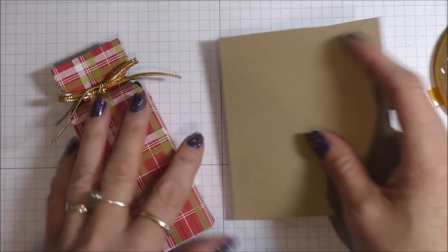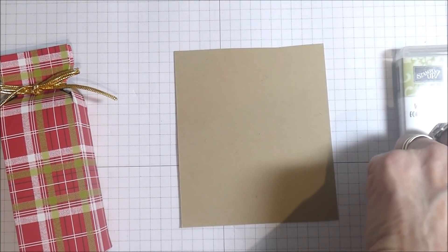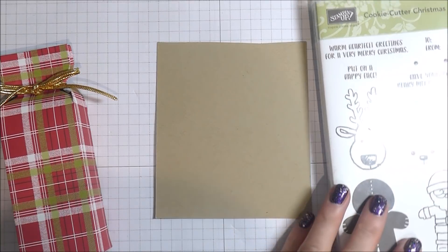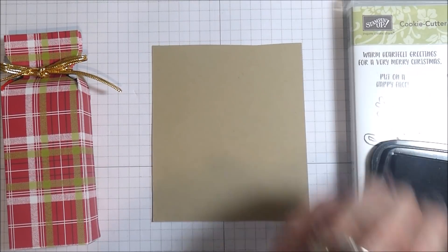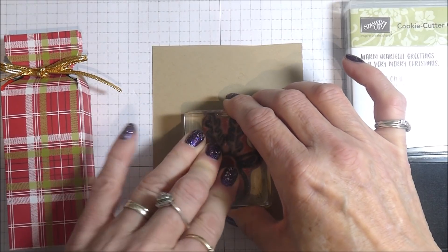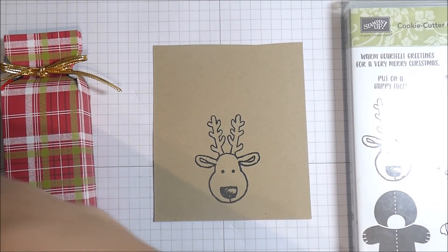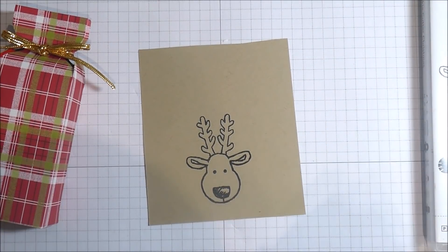To decorate it, I've got here some crumb cake card stock. I'm using my cookie cutter Christmas stamp set from last year, and this little fella — the reindeer. It ties in with the little reindeer that's in the box — that's my way of thinking. I've got some black memento ink. I'll just load that up with colour and stamp it round about there, because I'm going to be punching him out. I've got a couple of blends here. I do like colouring with these, but I'm not going to be doing any blending as such today — I am just colouring in.